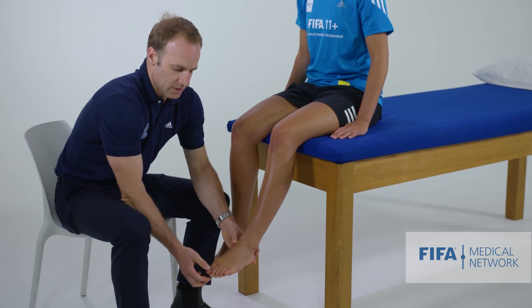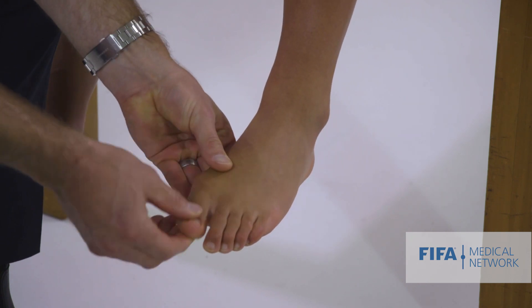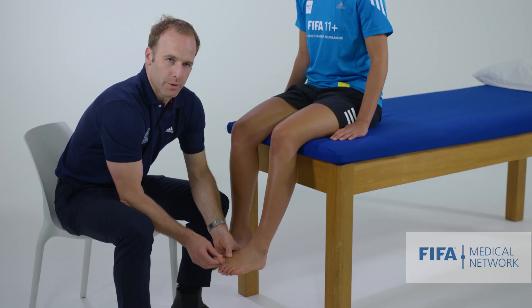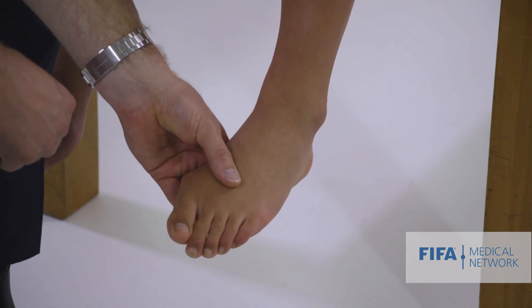It's useful to assess the movements at the metatarsophalangeal joint - with the athlete nice and relaxed, how does the first ray move? We'll also look at functional hallux limitus movements when she's sitting further back on the bed. Those movements are all generally important to assess.